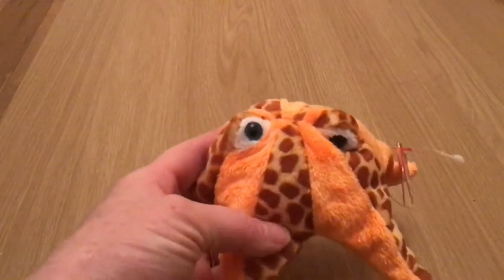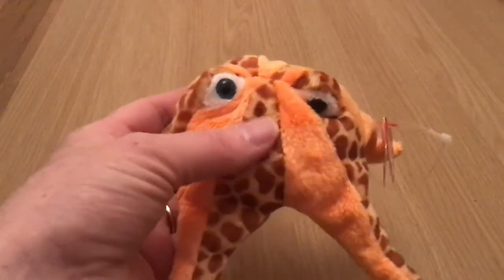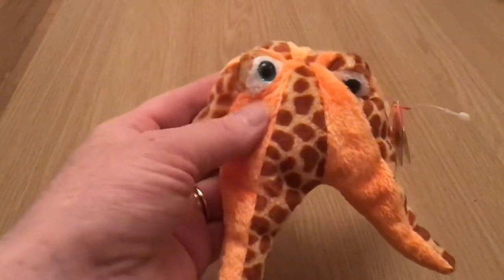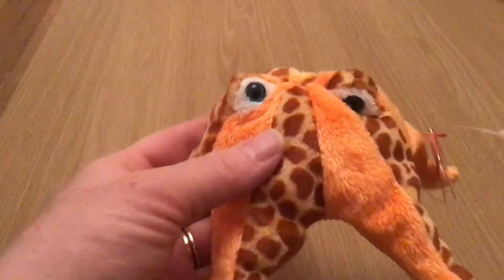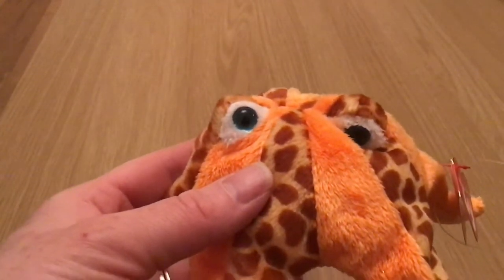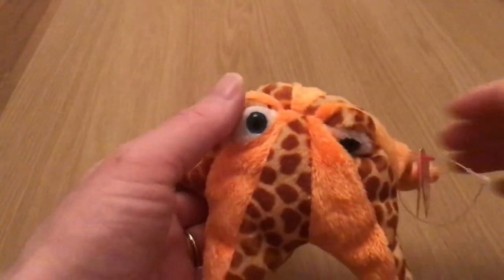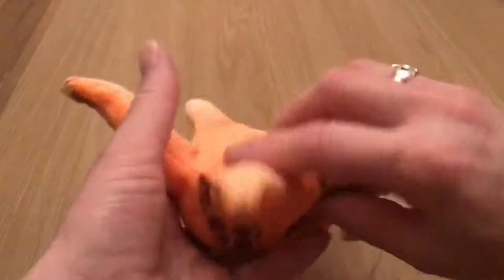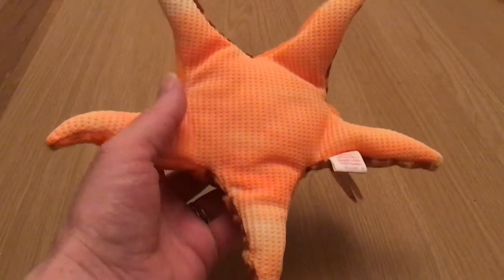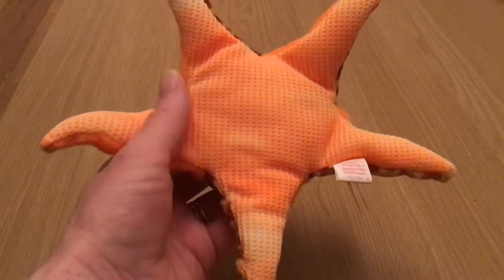His main body is made up of two different types of fabric. He's got this giraffe-patterned fabric, a slightly softer orange fuzzy fabric, and he's got two clear blue eyes, a little white fuzzy fabric around him. Underneath, he's got a kind of tie-dyed orange rough fabric, I suppose to represent the suckers under a starfish.